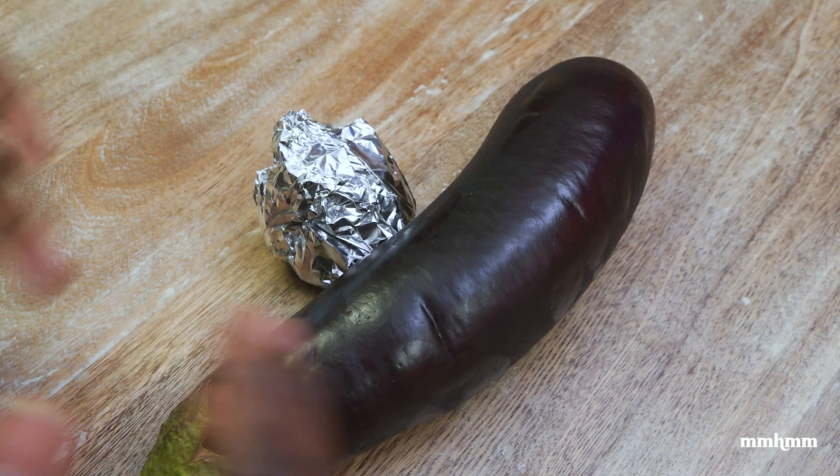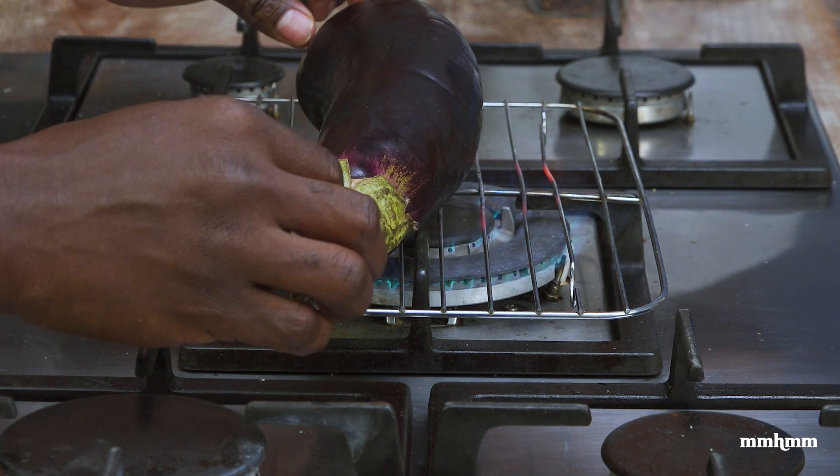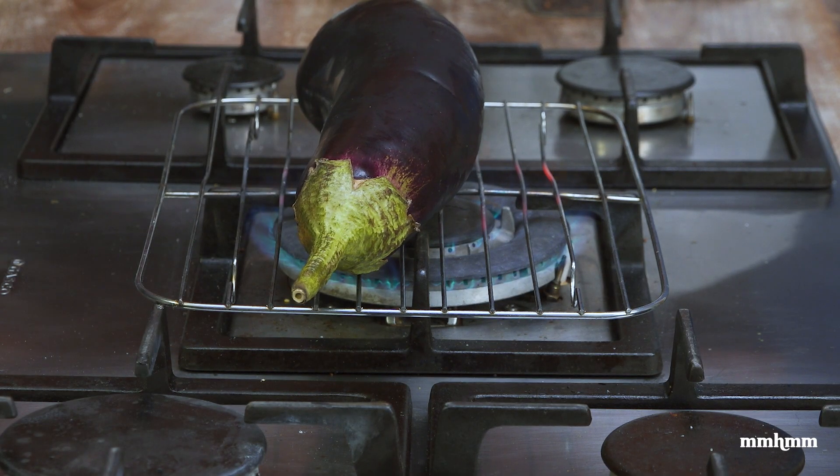Now over to the flame. You need that open flame to give you that smokiness, that smoky flavor that baigan choka needs to have. If you ain't doing that, then it's not really baigan choka. I'm just gonna rest the baigan on and start to roast it.